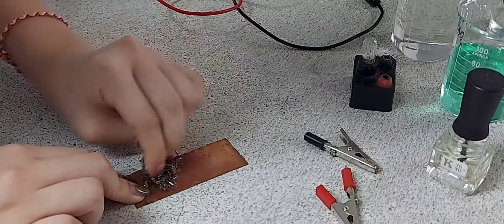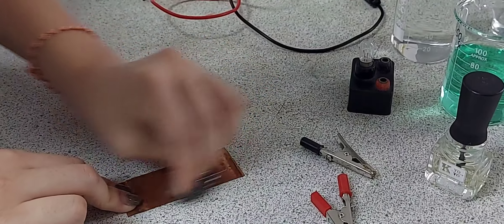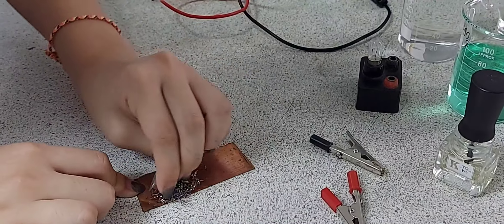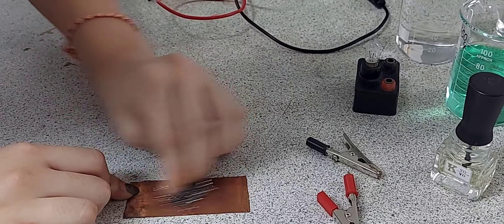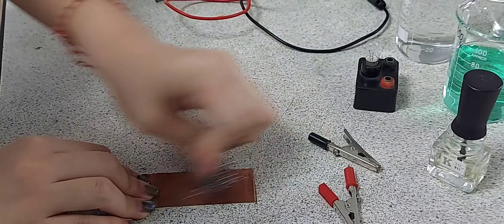In electroplating, electrolysis is used to coat or plate one metal with another. The plating metal becomes the anode and the object to be plated is the cathode. The electrolyte is a solution of the compound of the plating metal.